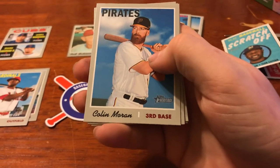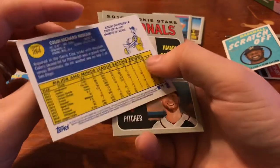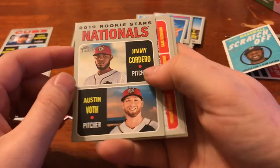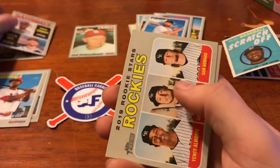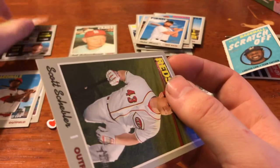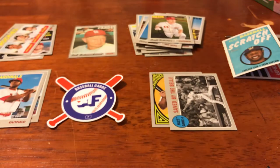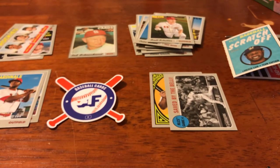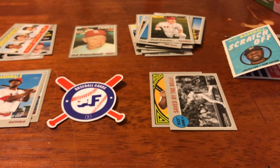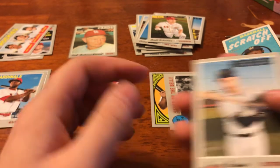Next up we got Colin Moran. He's not a moron — I'm the moron. Nationals Rookies, both in Cordera. Rockies Rookies — another duplicate. Scott Schebler — another duplicate from my other video. Their distribution's fine; that's the risk you run when buying retail. I bought a value pack, two gravity-fed packs, and then a blaster box — odds are I'm going to be getting some doubles.